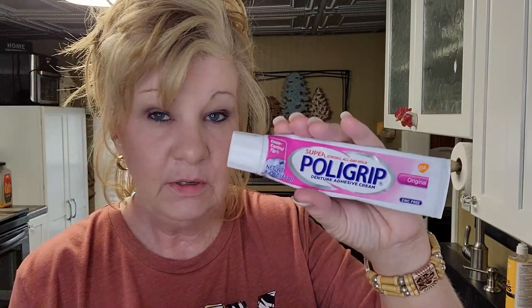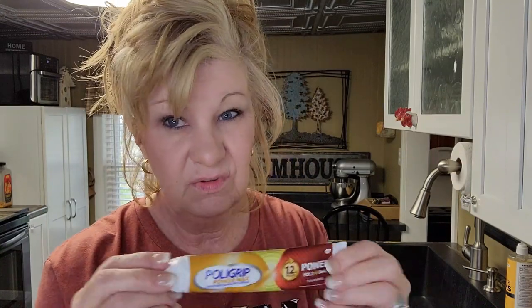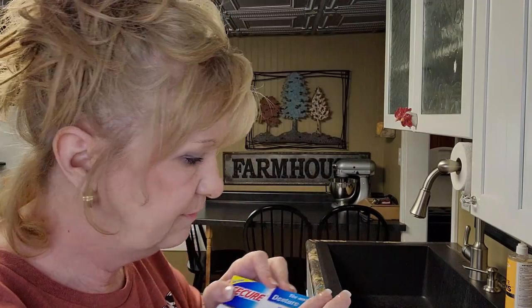I recently did a review on Poly-Grip Max versus regular Poly-Grip. I like the Max the best out of the two. It's not pink — the ingredients are really close to the same, they just took the red dyes out of the Max version. That's really all the adhesive you need to start with; you don't even need it right away. Just have some on hand just in case.